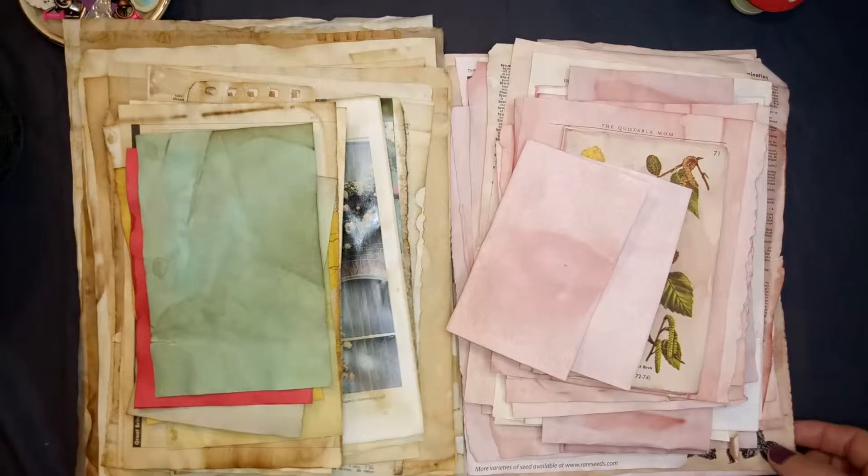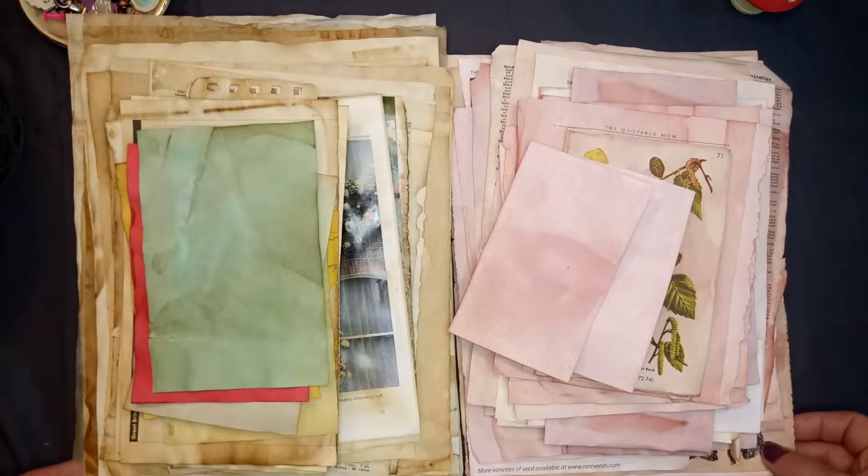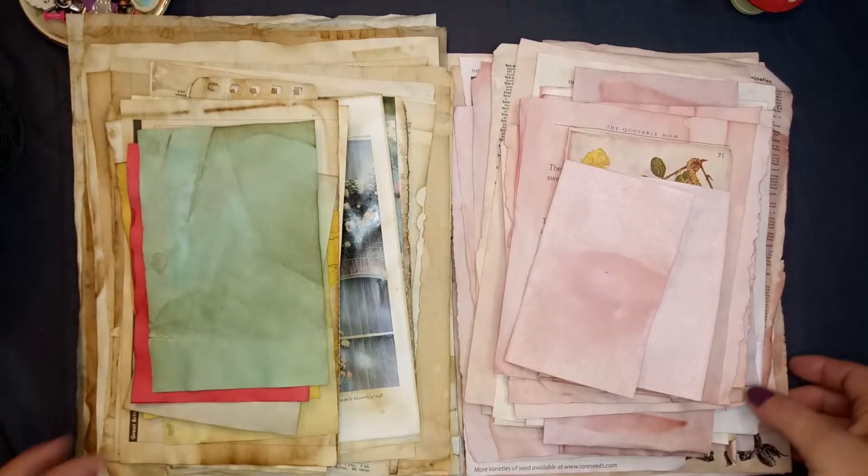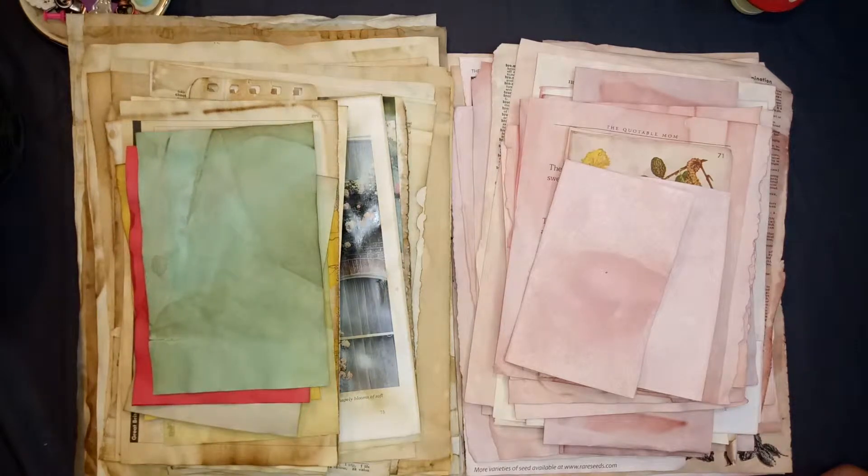Hi everyone. Thank you for stopping by and watching my channel. This is Alicia with Alicia's Creative Paradise, and I would like to show you some dyeing that I've done.